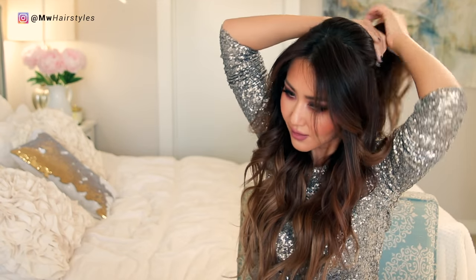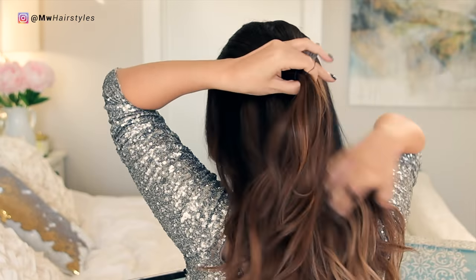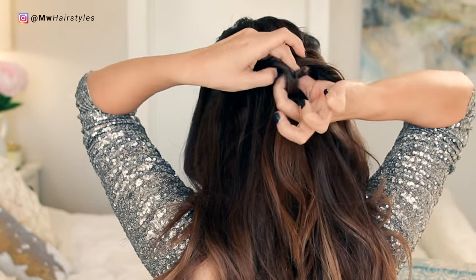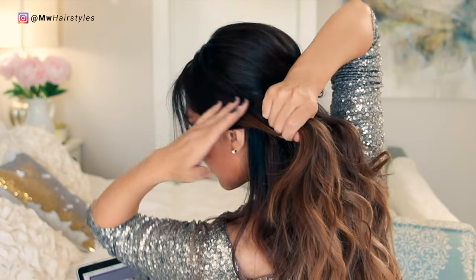Hairstyle number two is the classic twisted braid. I'm going to start by teasing my roots here, but you can skip this part entirely if you want to. After you tease your hair, you're going to gather your crown and make a ponytail. Then just repeat it with the bottom layers of your hair.